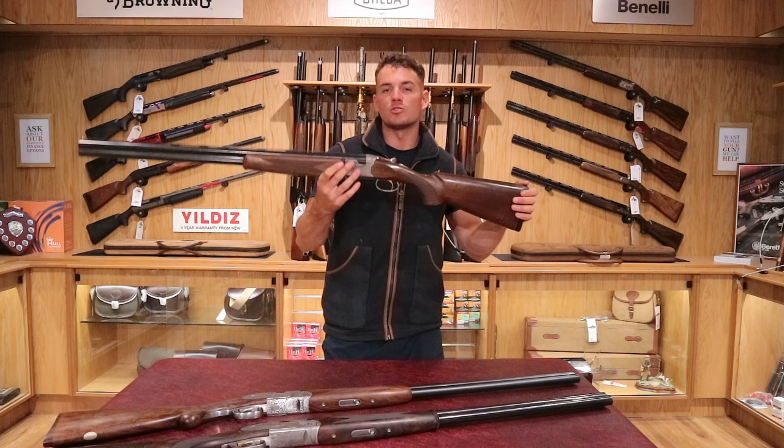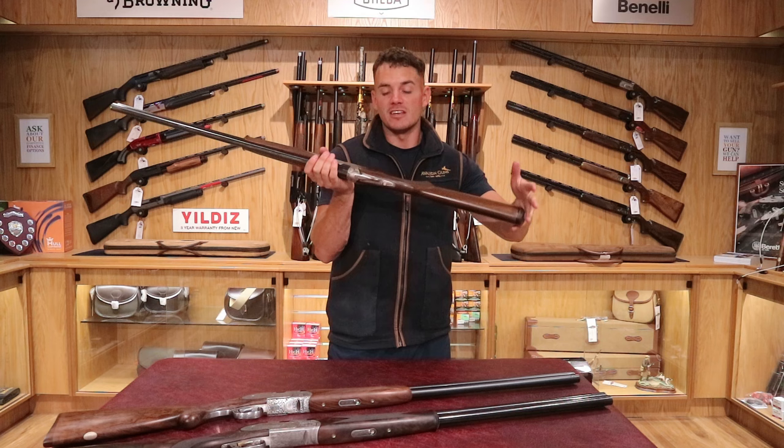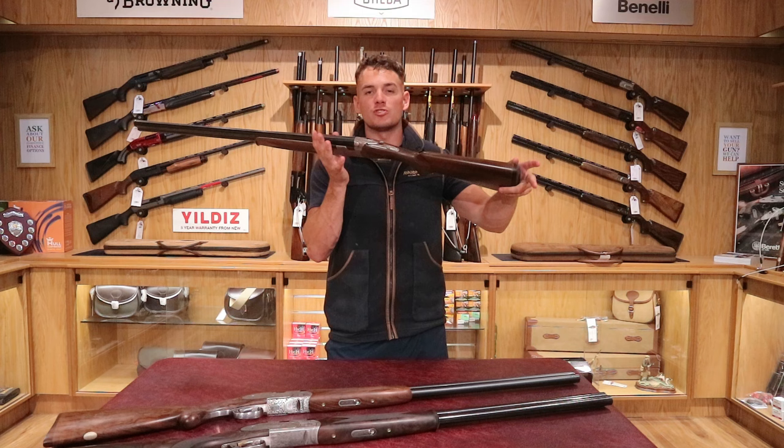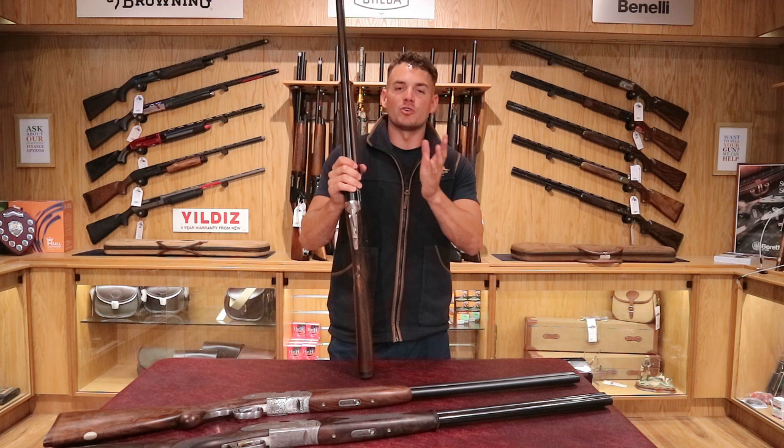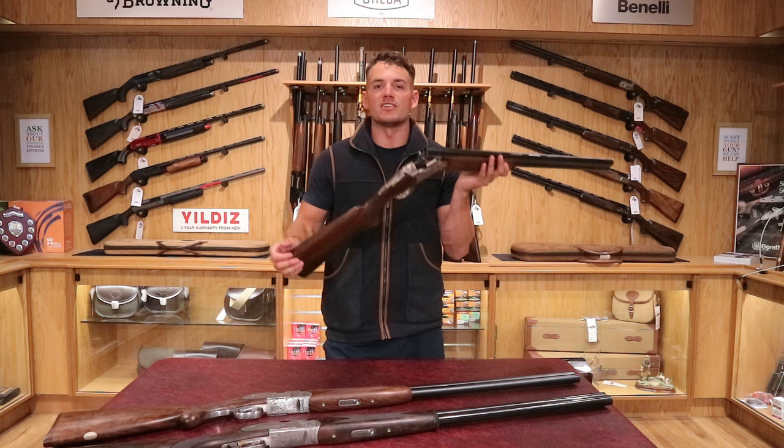A game gun is lighter in weight — you're talking seven pounds to seven and a half pounds, depending on the density of the wood. On a sporter you're looking at around eight pounds. The reason it's heavier is the heavier gun reduces recoil. When you're shooting lots of clays — say 50 cartridges in a short space of time — that's a lot of recoil into the shoulder, and the heavier gun absorbs that into its weight rather than straight into your shoulder. A game gun, however, you want to be lightweight so you can walk around with it underneath your arm, with the dog, around the fields all day without it being too heavy to carry. So that's the Silver Pigeon.